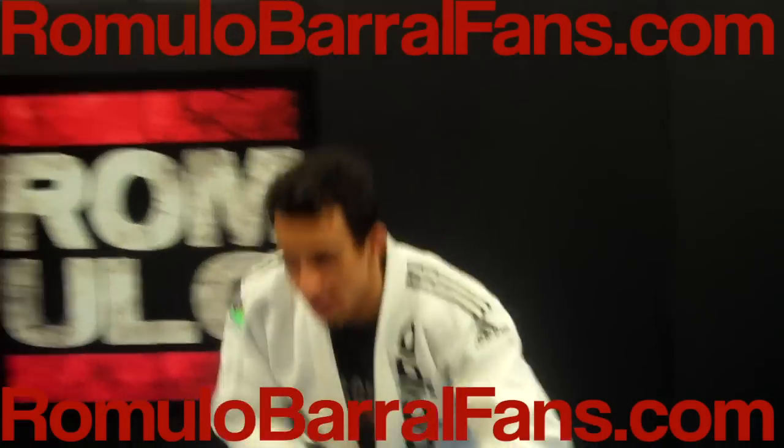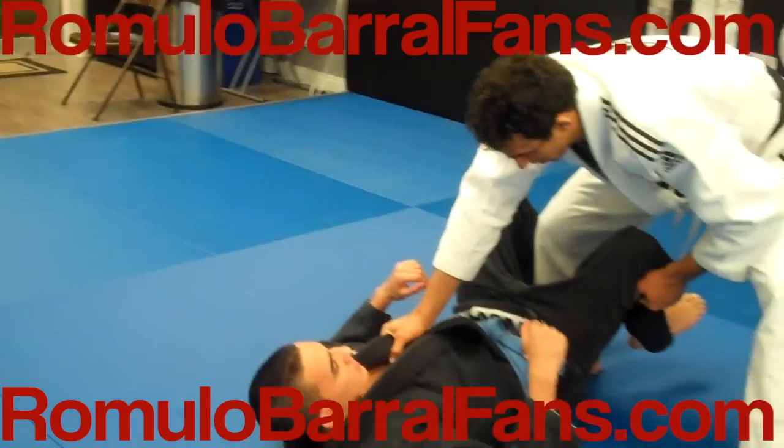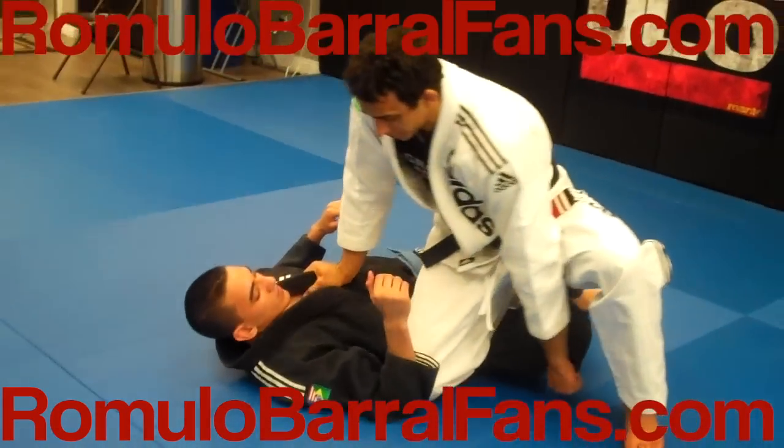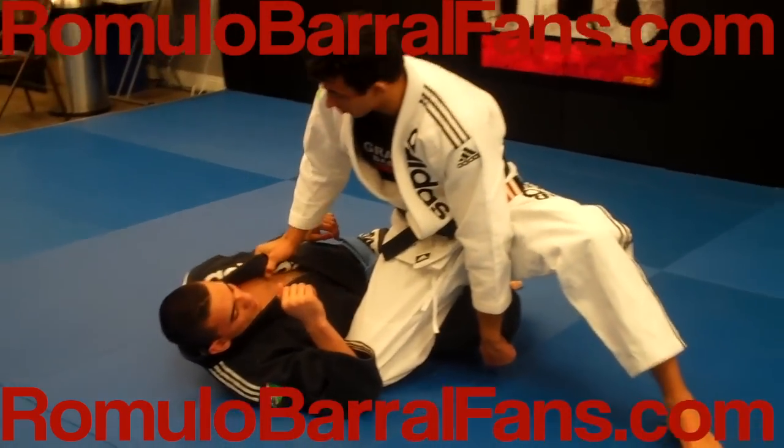Alright guys, we're here doing the knee slice guard pass. I'm grabbing his lapel here and I'm going to slide my knee through. Like a pass on board, I'm going to lock on the half guard here — my ankle is strapped on the half guard.